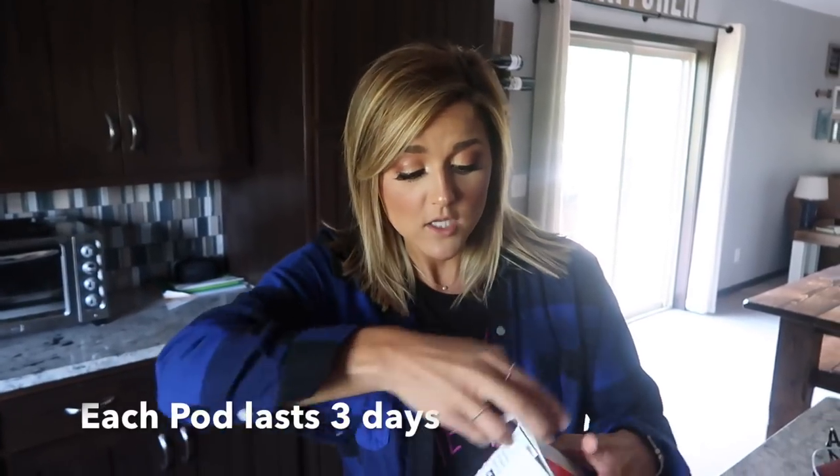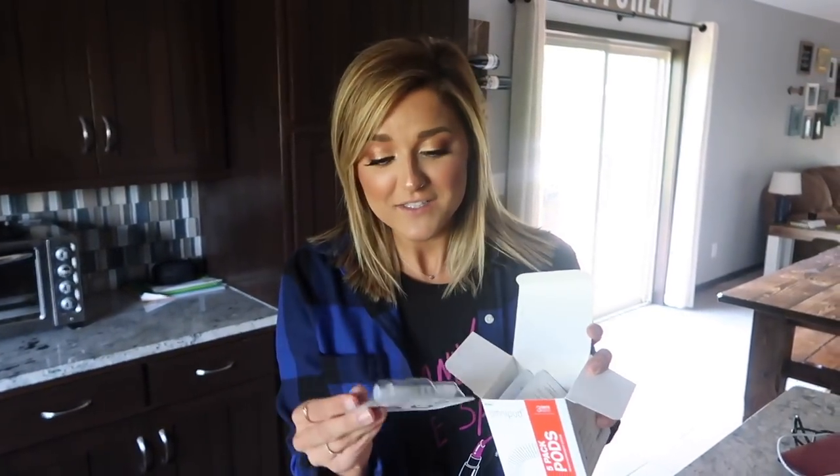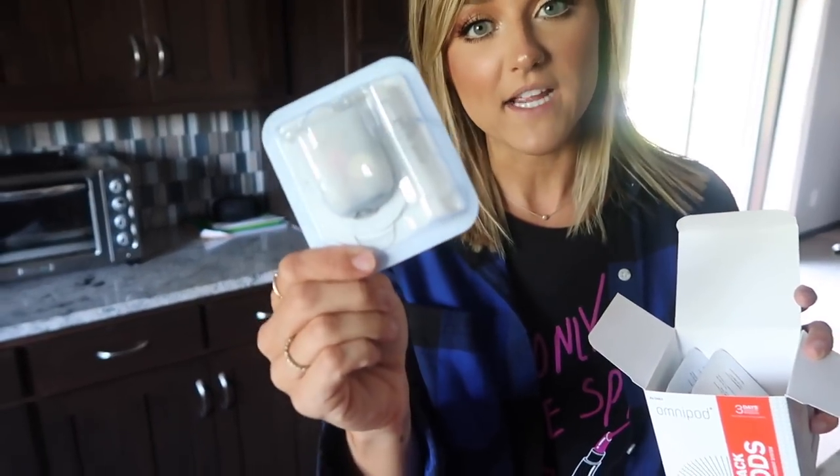Since Nevaeh did switch to the Omnipod and the Dexcom, we don't have to bring as much stuff, which is wonderful. The Omnipods are awesome because basically all we need to bring is her pods, which come in a box like this. We have three — it's better to be safe than sorry. They basically come in a package, and there's the syringe.